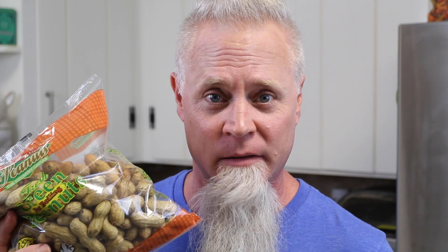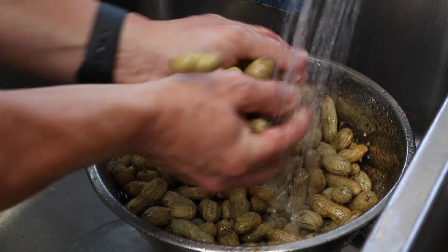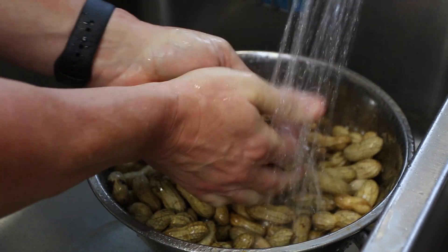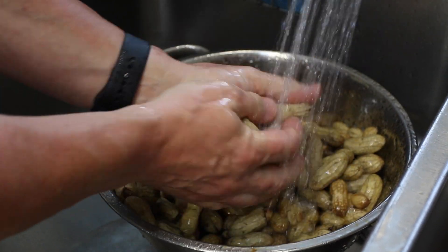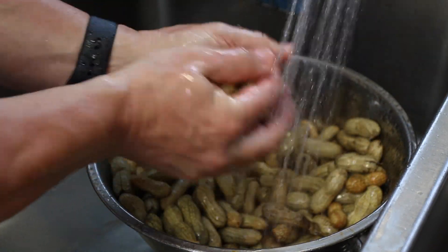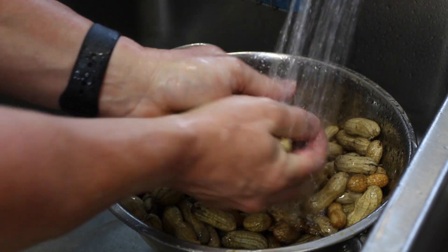Once you think you have them rinsed really, really good — the best rinse you think you ever had — rinse them again. What I like to do is take them and rub them together like this in your sink. If some little ones fall out, that's fine. Just keep scrubbing them together, because they come out of the ground so they're really dirty and you don't want grit in your mouth. You'll actually feel the dirt come off on your hands — it feels just like sand. Remember, once you think you're done, keep doing it.